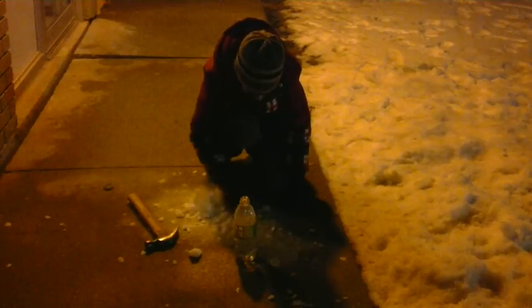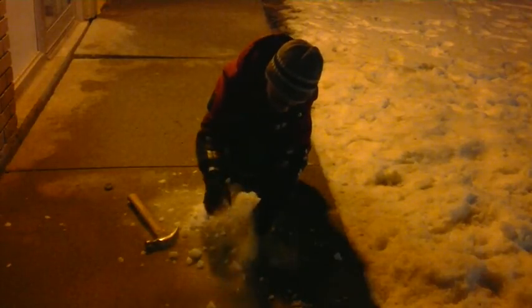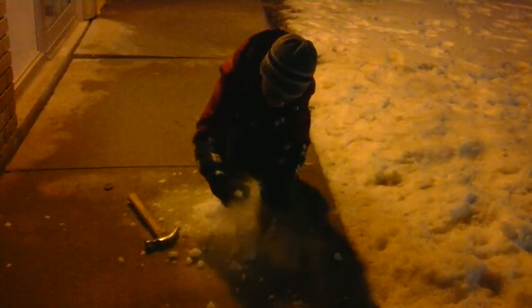Once I put the dry ice in, it's going to start. Get more small pieces — no, it's too big. Alright, it's bubbling. It's really going. That's it, pass to my cameraman. It's going, it's bubbling.